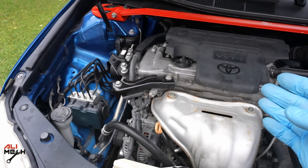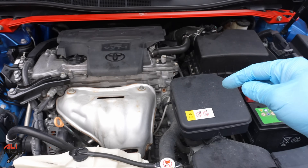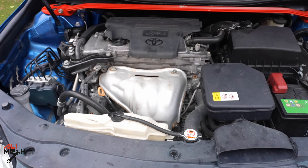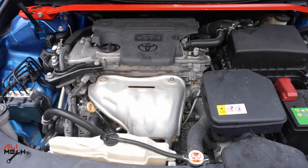If you have a Camry, make sure to clean that filter — it might save your engine. I'll make sure to put all the products and tools in the video description box below. If you found this video useful, please like and subscribe if you haven't already, and I will see you in the next one. Bye for now.